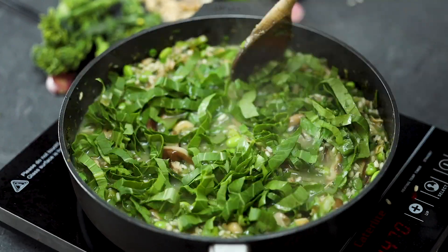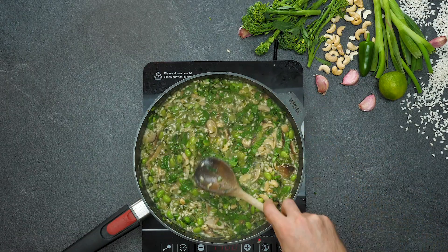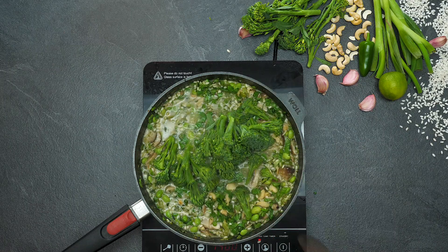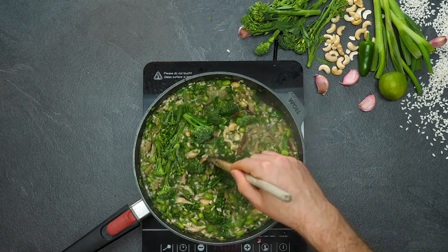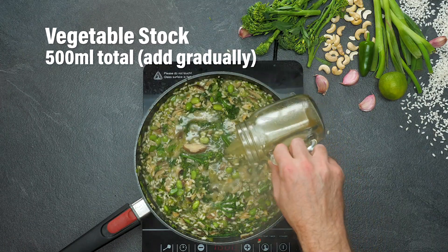You can see we're just layering all this green, layering all this nutrient, layering all this wonderful flavour. Then get those remaining tender stem broccoli florets and fold them into the risotto. We just keep on stirring.